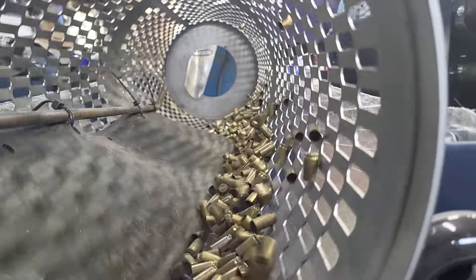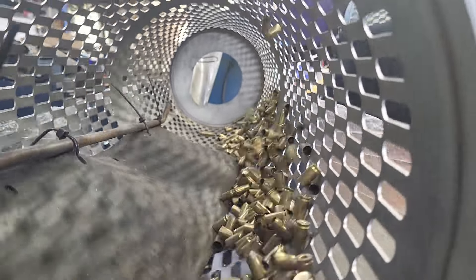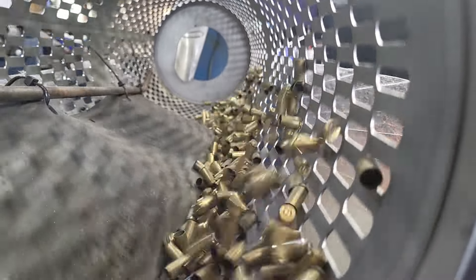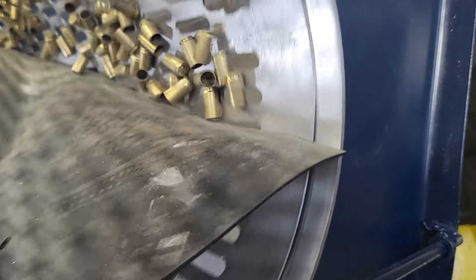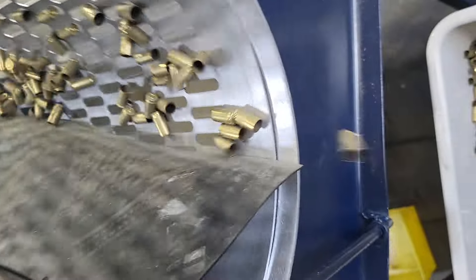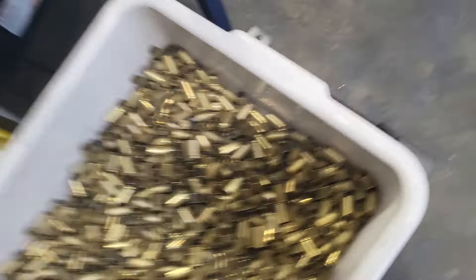This is about the most that we want brass-wise. That's probably max capacity. We're getting ready — the hopper is running out. This is the tail end of the brass. I shut the hopper off. I did pause this for a bit so you guys didn't have to watch anything.